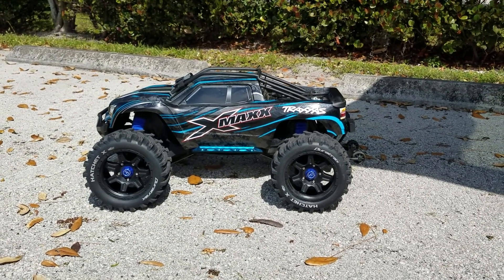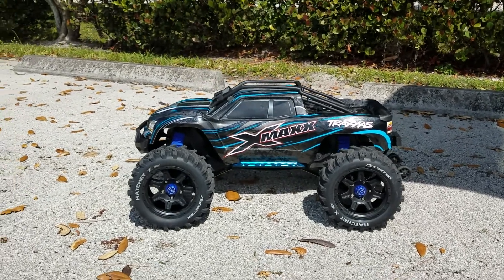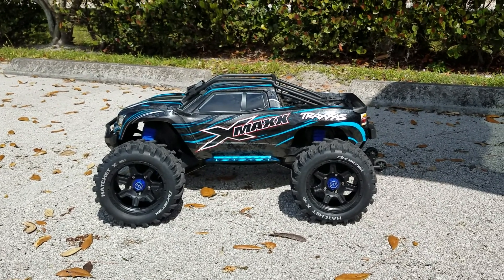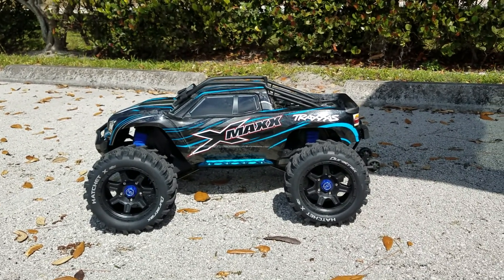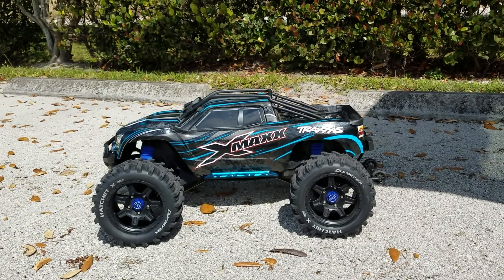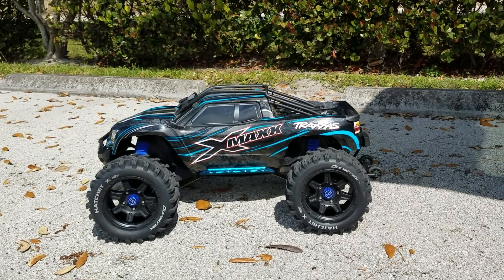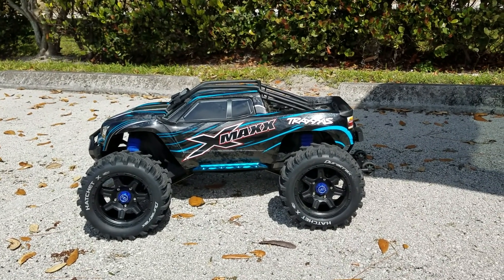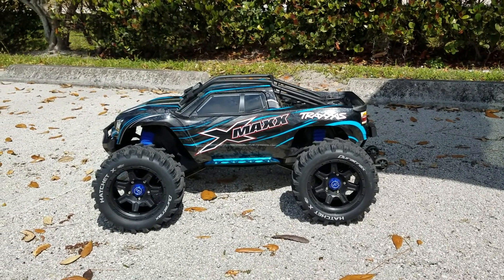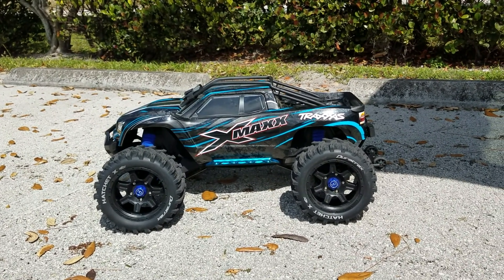What's going on my peoples, today we're out here with the X-Maxx. The reason I'm bringing it out here today is because I want to see what kind of speed I'm able to get with the new gearing I got installed. I originally had it at a 50 spur 18 pinion and it was giving me, I believe, 43 to 44 miles per hour. Today I'm running a 54/17.